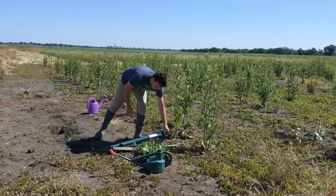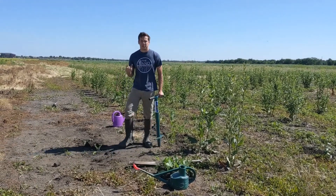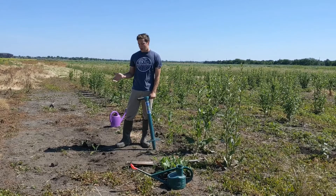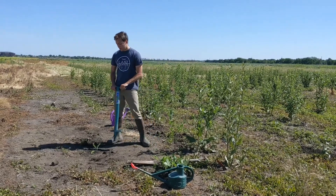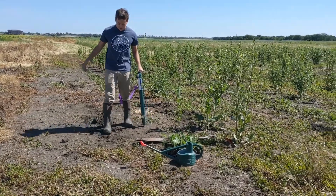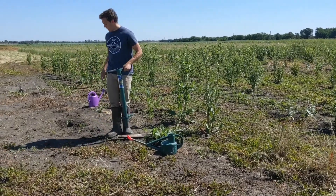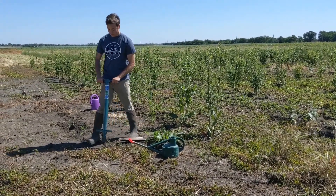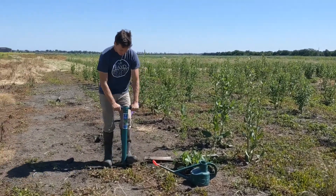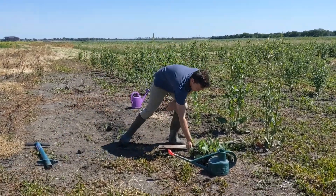I'll show you a little demonstration on how to plant with this bulb planter. You want your Silphium plants about 2 to 3 feet apart from each other. Here we have one seedling planted. I just use my feet to measure about 3 feet away from that previous Silphium plant. Then you just stomp onto your bulb planter and dig that hole, and then grab your seedling.